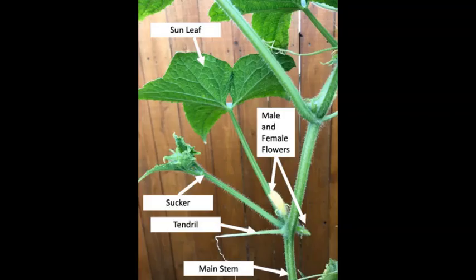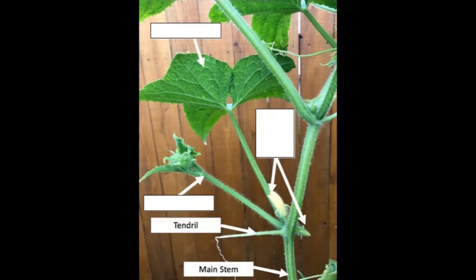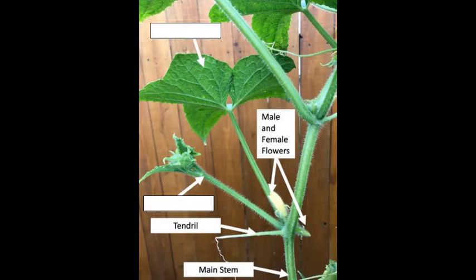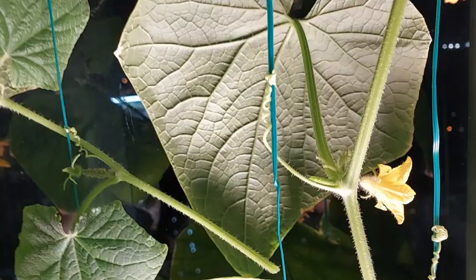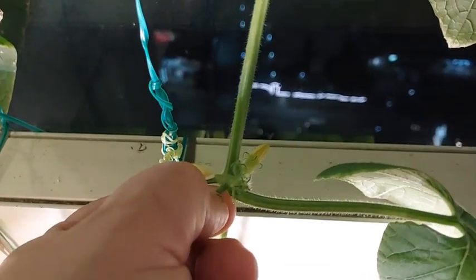As you observe the baby cucumbers grow, you may also need to prune. For every node in the main vine there are tendrils, which I train to grab onto the tieback strings. Then there's the male or female flower followed by its sun leaf — the baby cucumber needs this sun leaf so don't cut it. Prune instead the sucker vines, which are the shoots that grow laterally off the main vine. When you prune, the energy of the plant will concentrate on the main vine to produce flowers and grow the baby cucumbers.